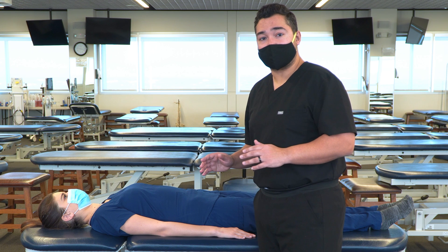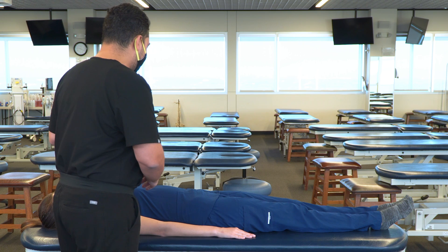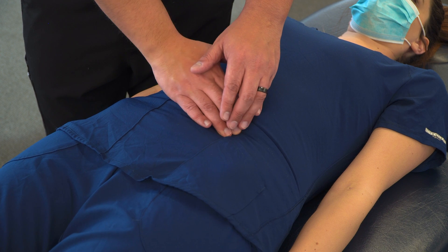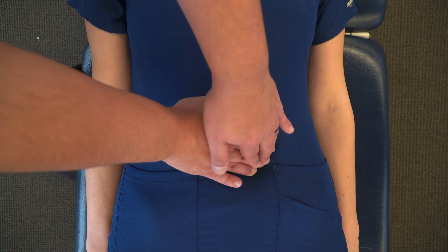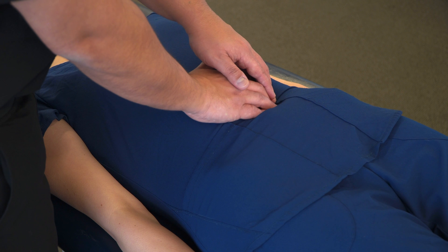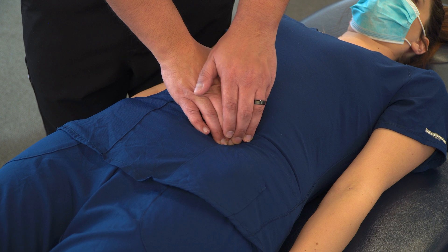Starting with the small intestine, we're going to want to position ourselves near the right upper quadrant of the abdomen. We're going to make contact somewhere on the left side of the abdomen where the mesentery attaches to the small intestine, and you'll feel a little bit of tension in that area. And from here,